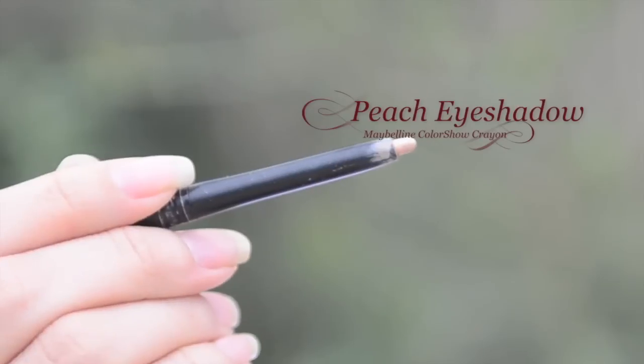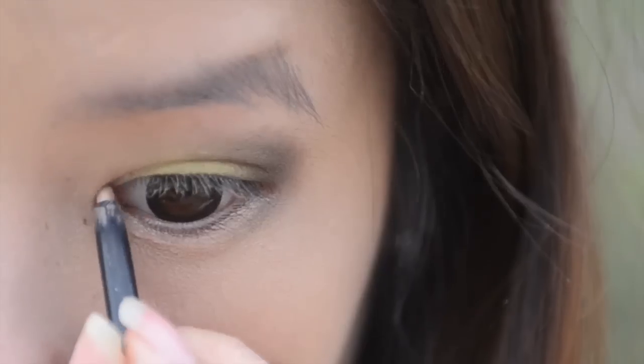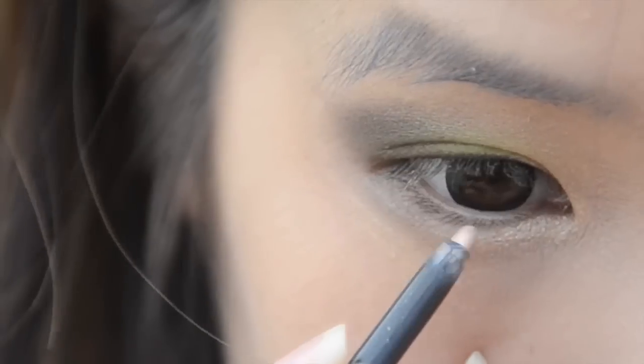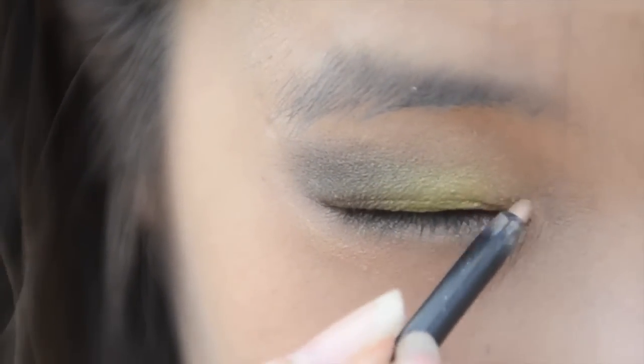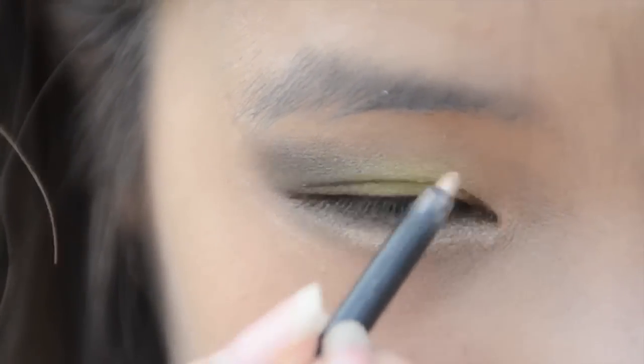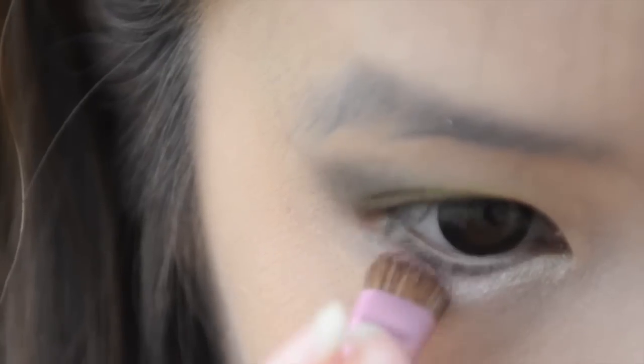Now taking a peach eyeshadow, apply this on your lower lash line and also on your lower waterline to brighten up your eyes. Also apply this on your tear ducts as well. Then take a pink shimmering eyeshadow and apply this on your lower lash line.